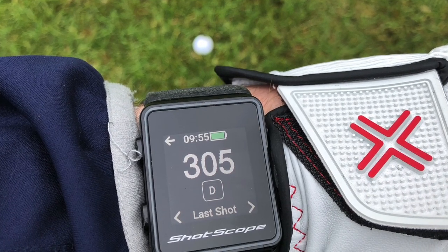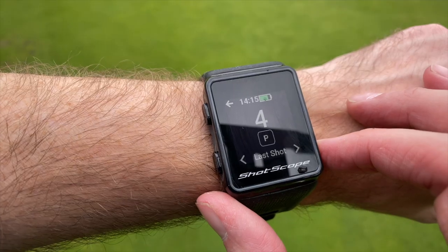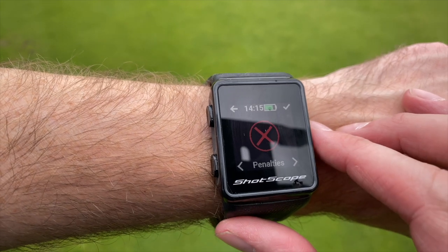There's no course map or green layout on this screen, but for £180 that's one of the sacrifices you make for buying a cheaper GPS watch. Pressing the top left button gives you a few other options, including the distance you hit your previous shot — really handy information to have out on the course. You can also set penalties for lost balls or drops, though I find that a little bit tricky as it's not totally self-explanatory and takes a bit of getting used to.